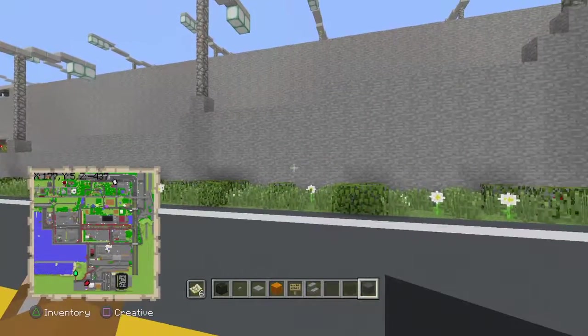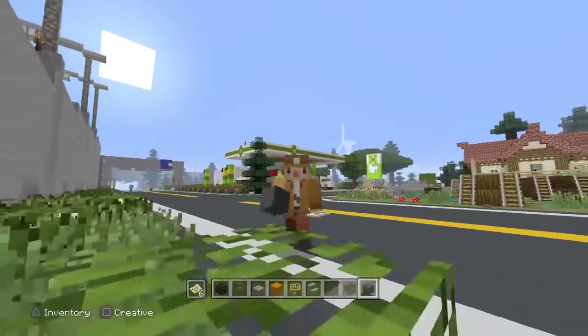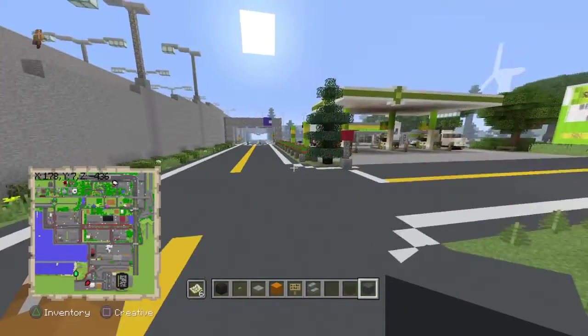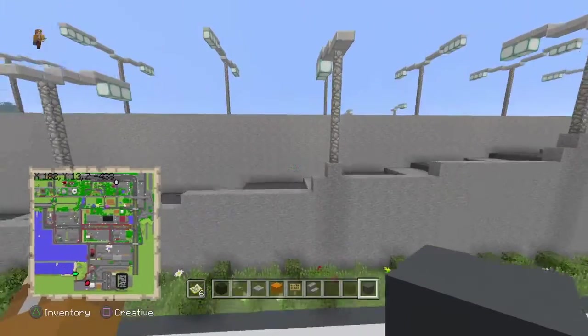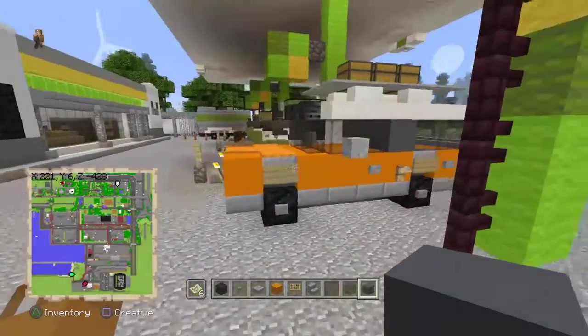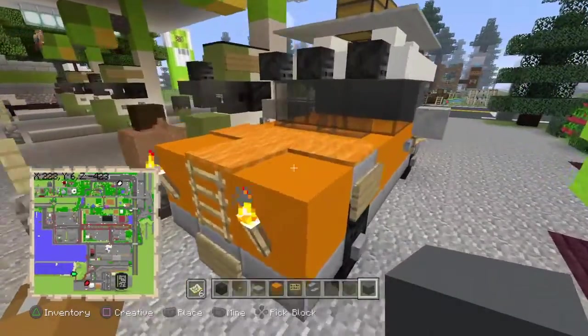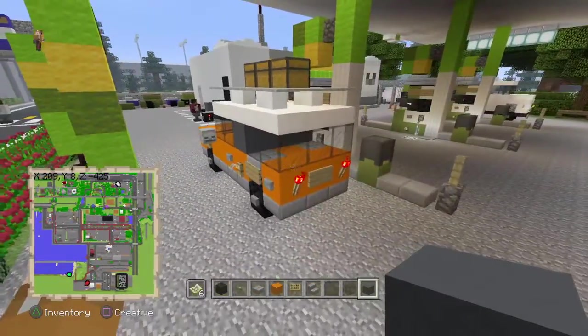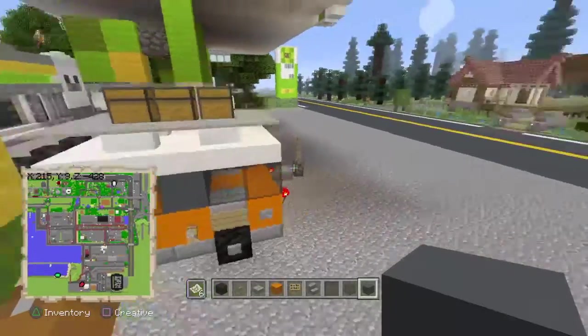Yo, what's going on guys, Bolt Method here, and today we're back with another Minecraft tutorial. In this tutorial we're going to be making a Jeep, or like a car, whatever you want to call it. Very simple, very easy like all of my tutorials. Let's get straight into it.